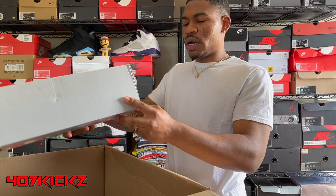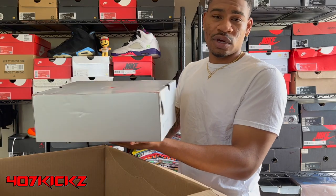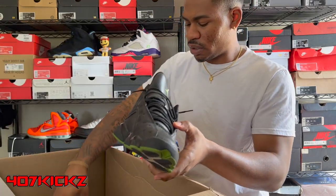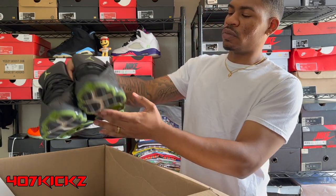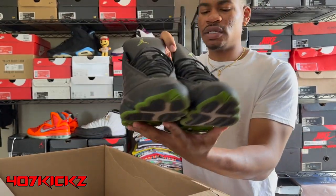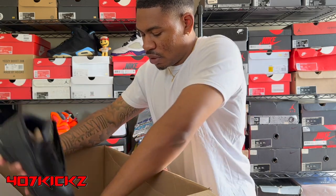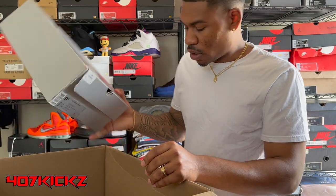Then we got another pair right here — some Altitude 13s I believe, if the box is accurate. Size nine and a half men's. I ain't seen these in a minute but these are classic. I think this is a 2017 pair — Jordan 13 Retro Altitude, the black and green. A little dusty but the bottom's not that dirty. We're gonna clean these up. These probably go for 130-ish, 140. They might have went up honestly. OG box on those, men's size nine and a half.